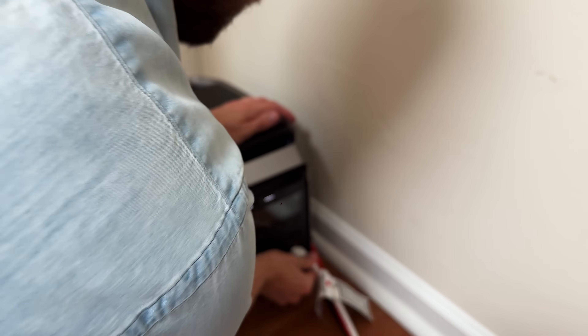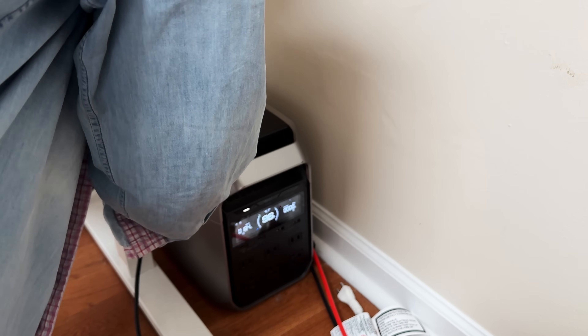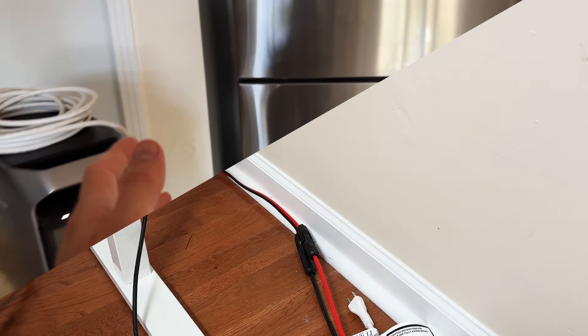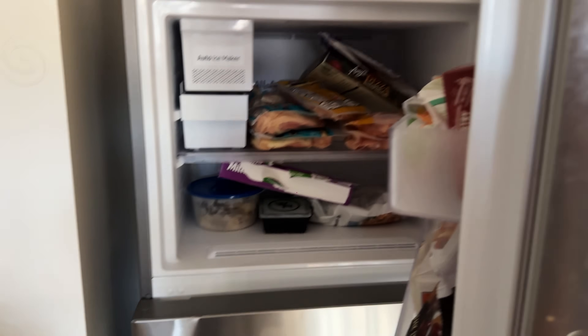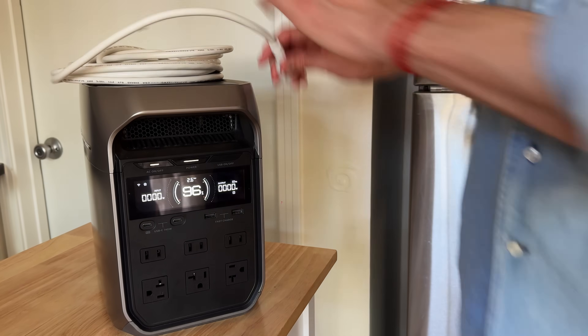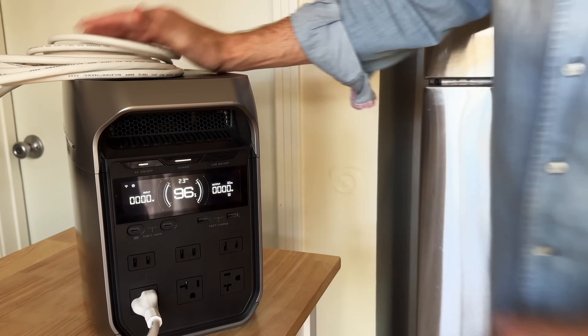For the blackout simulation — in my area if the power goes out it's probably dark and stormy. So I'm going to disconnect the solar panels and take the power station downstairs to run some critical appliances, starting with my kitchen fridge. We don't even have anything crazy in here, but if I add it all up it's probably hundreds of dollars worth of food we do not want to spoil.